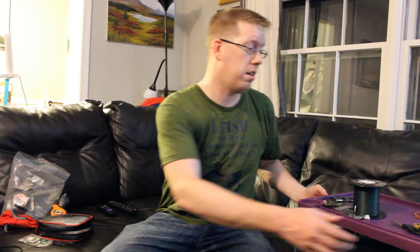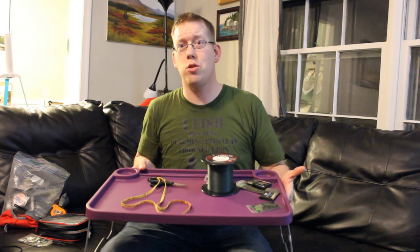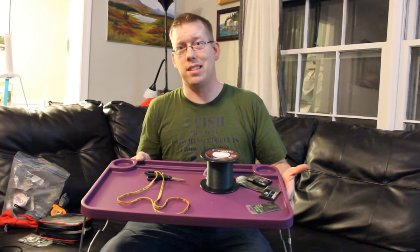Hey, Luke here with catsandcarb.com, and I'm going to show you a little trick that I learned from Lee the ladies man standard from Chesterfield, Virginia. Now: the TV tray rig tying station.